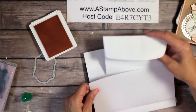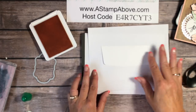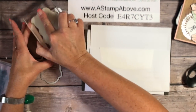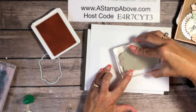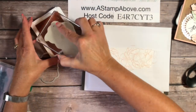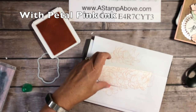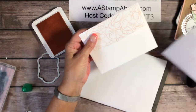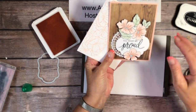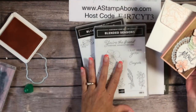The last thing we're going to do is stamp our envelope to match. I've got a piece of copier paper and I'm going to pop the flap into the fold — this is the way I like to do it and it works really well. I'm going to stamp the flowers on my envelope flap to match my card. Doesn't that look beautiful? It's so spectacular!